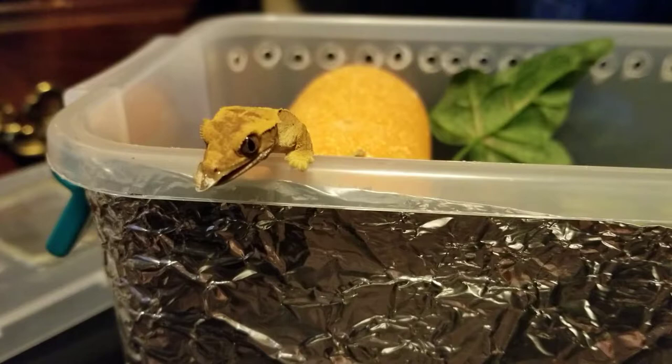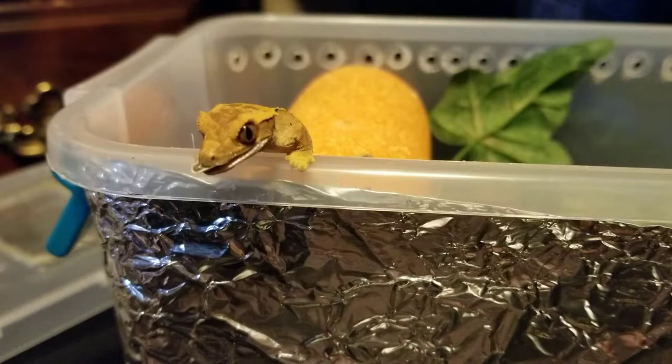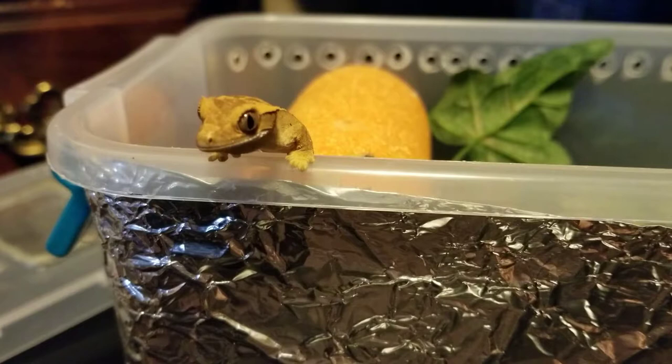I always like to feed them with the tongue, that way I can make sure that they're actually eating it, and they're also developing a relationship with me as well. So they're learning that I'm giving them food, and it makes them feel good.